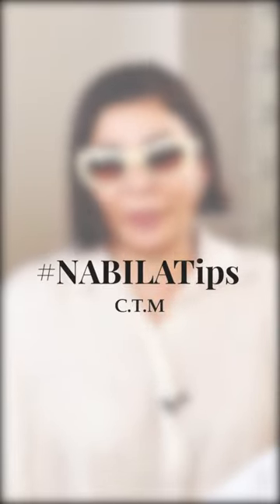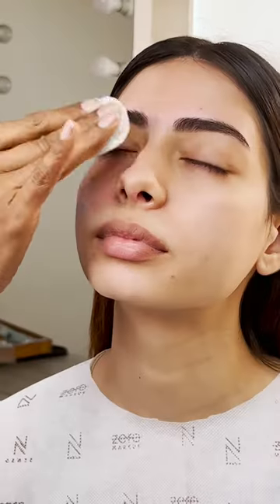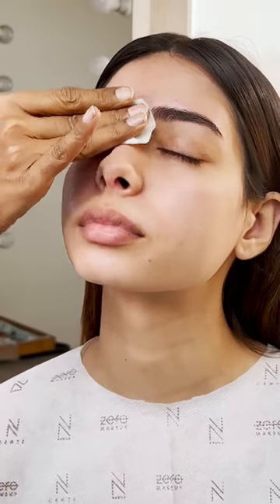C.T.M. Whichever way you do it, the different ways of cleansing can be: just wash your face with water, or cleanse it with a cleanser, micellar water, or even simple wipes.